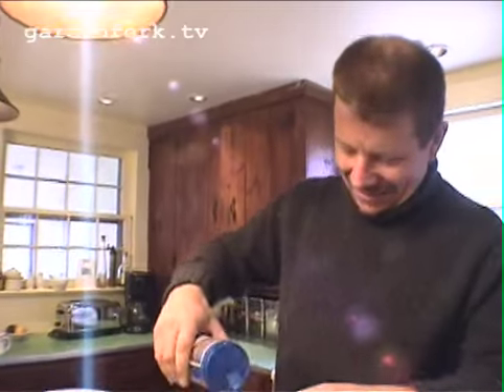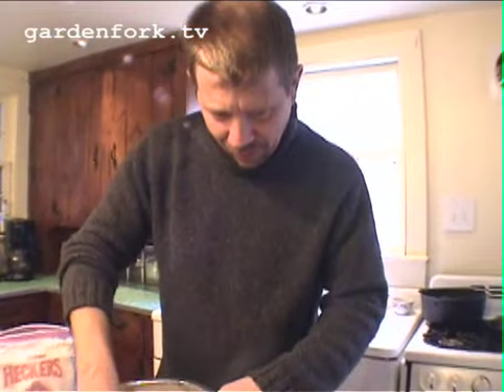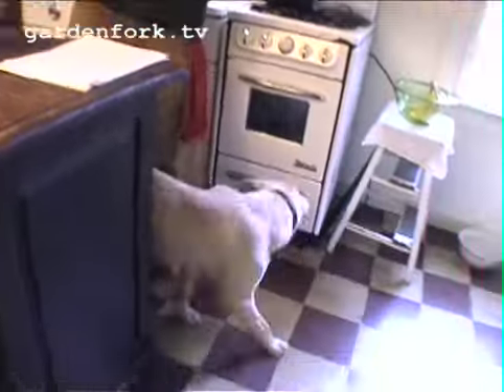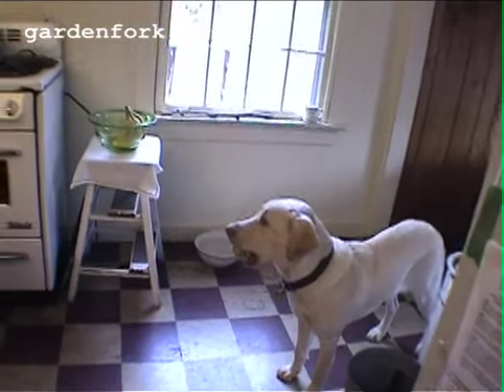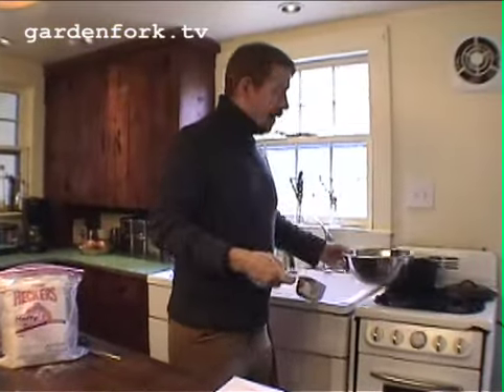Jim's recipe says one and a quarter teaspoons of salt, but I think you need a little bit more — almost a tablespoon. And then we add one and a half cups of water. You'll want to use warm water, not cold.